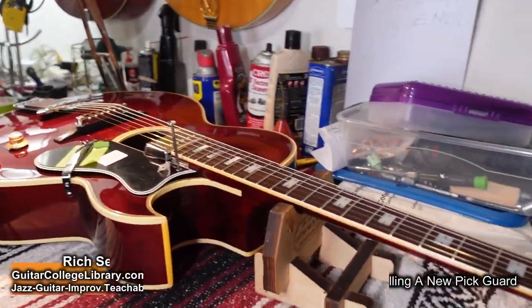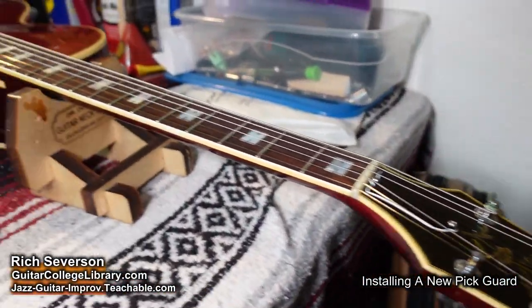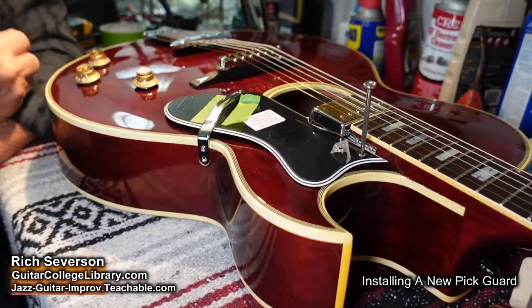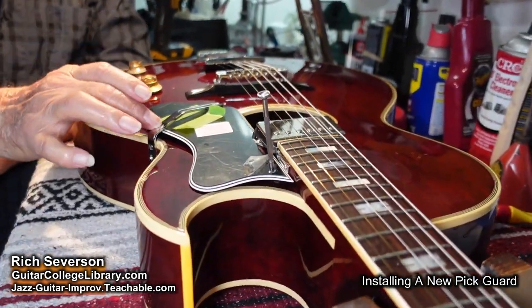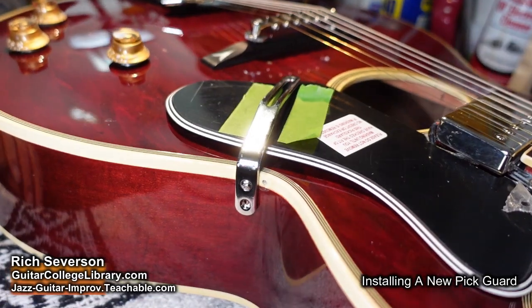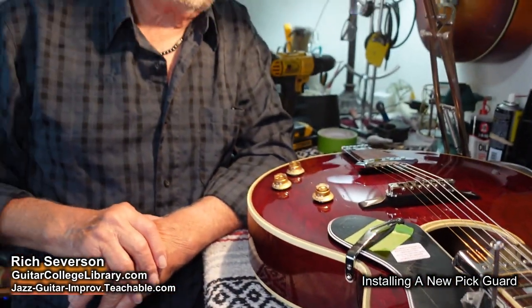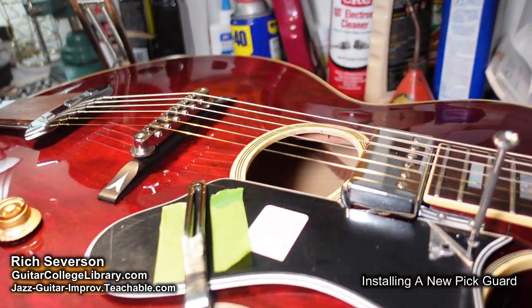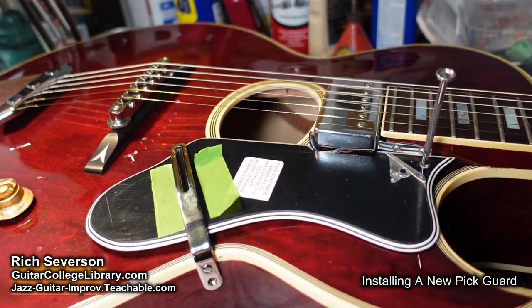I've got a 70s Gibson Howard Roberts here, and it came to me without the pickguard. The pickguard had gassed off and deteriorated, so I had to get a new pickguard and a new pickguard bracket. Now I'm going to drill the hole to mount it. It's kind of a tricky thing, but it's not impossible. I ordered it without the holes drilled because you'd never know if pre-drilled holes are going to match up.